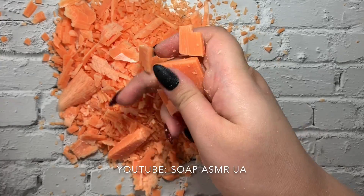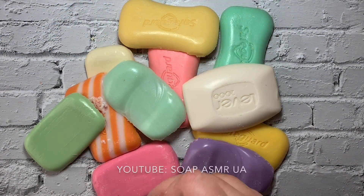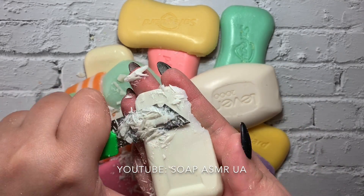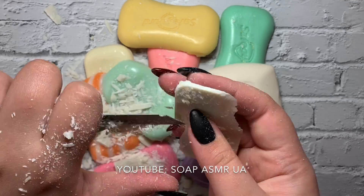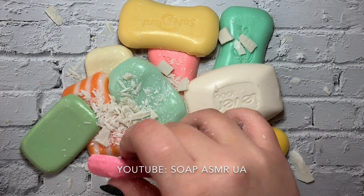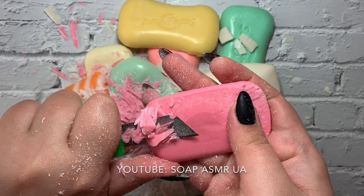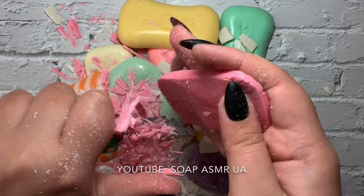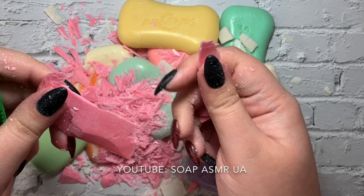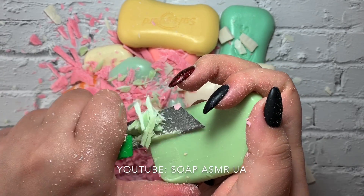So, I'm going to put it in a little bit. Okay, let's go.